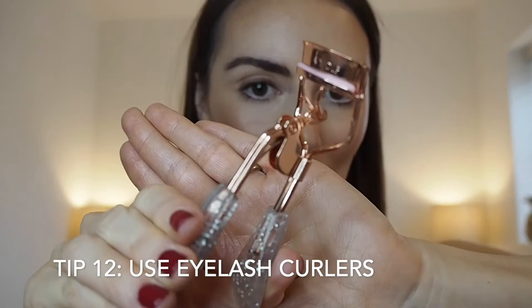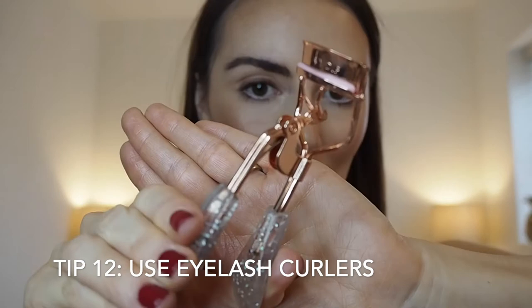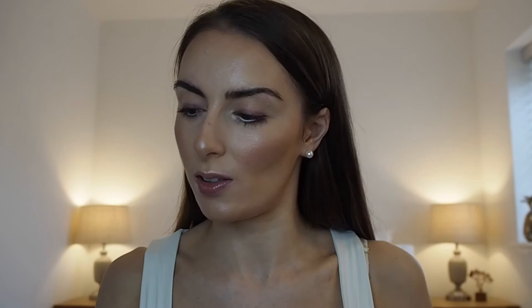Staying on the topic of eyes, my next tip is to use eyelash curlers. Mine are from Skinny Dip — lovely rose gold ones with a glittery handle. Eyelash curlers give you more definition and your mascara goes on so much better with a proper lift. I clamp down for about 10 seconds. You can really see the difference between the lashes I've curled versus the ones I haven't done yet.